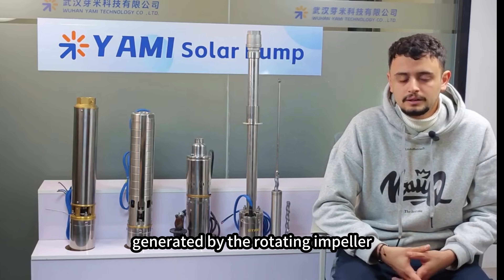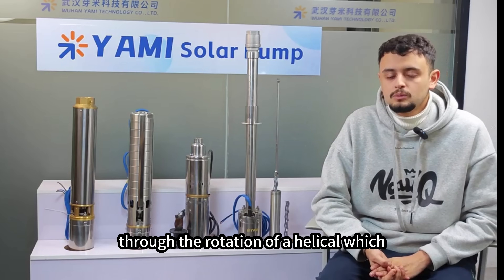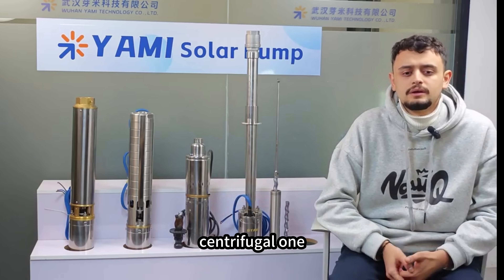The centrifugal pumps pump water from the inlet through the centrifugal force generated by the rotating impeller. They are suitable for large flows and low pressure, while the helical ones lift the water through the rotation of a helical rotor, which produces a lower flow rate and higher pressure than the centrifugal one.